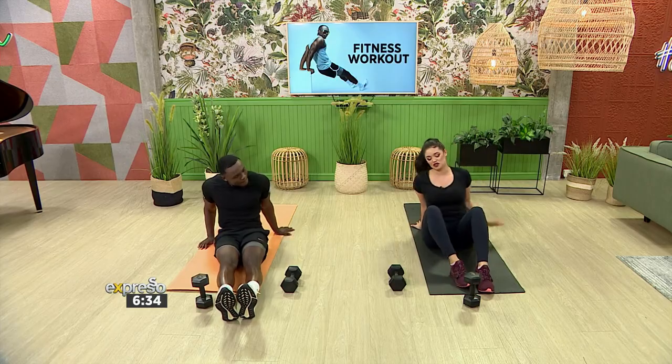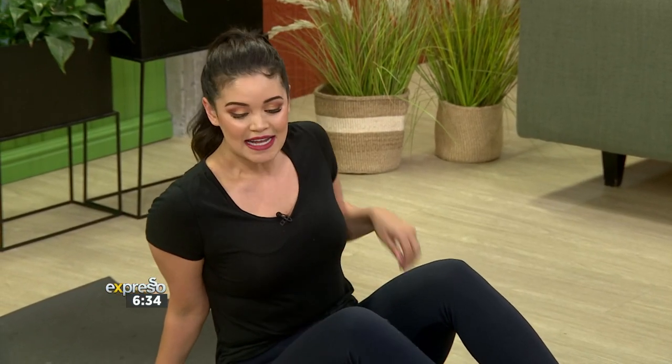Quick question — if you're doing that previous exercise and feeling a bit of strain on your lower back, does that mean you didn't contract your core enough, or is it normal to feel a little? That means you haven't contracted your core properly. Just try to keep your shoulders back, chest out, and engage your core as much as possible.